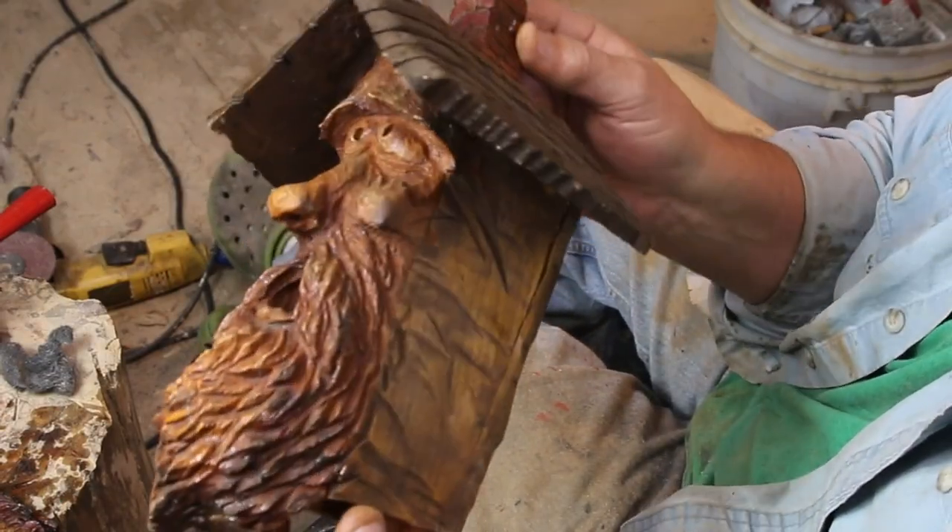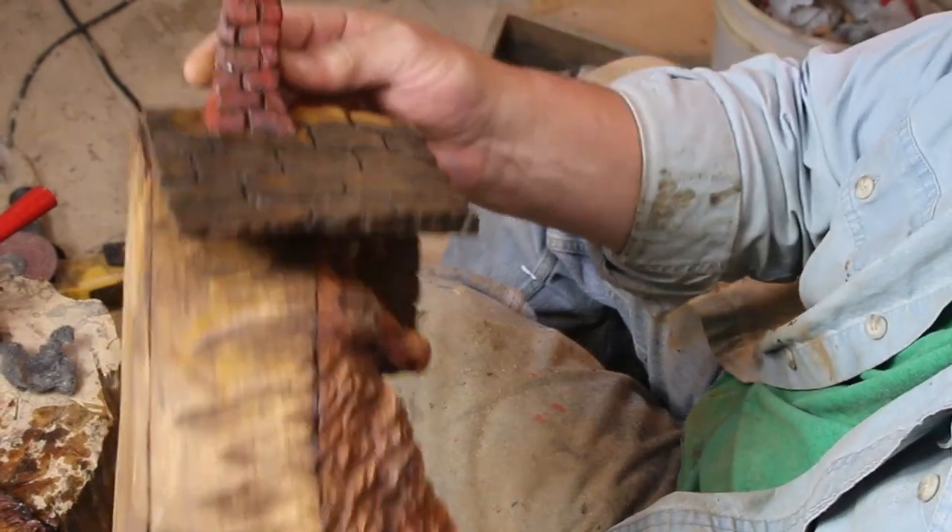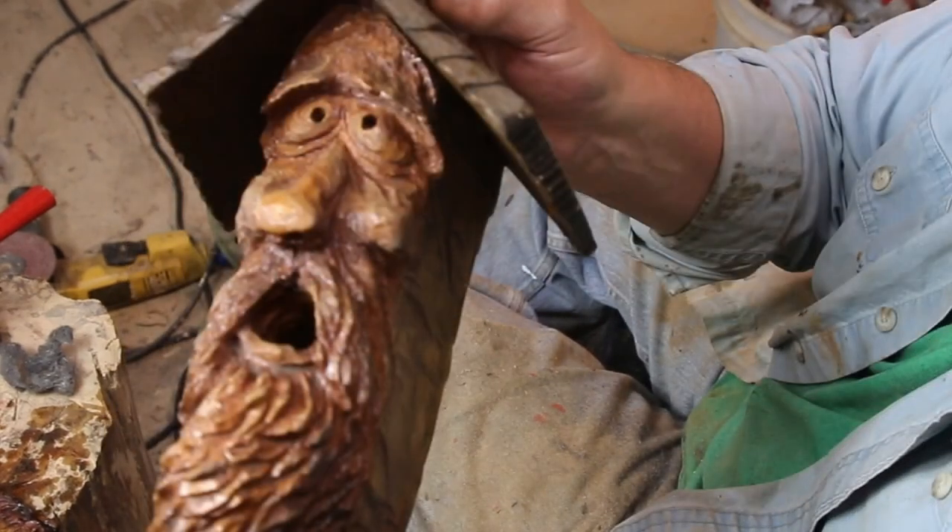Hey, good day, this is Ben here with Studio on the Lake. I've been doing some goofy things all along, so it's time to get back to some regular stuff. Here's a spirit house with cottonwood — a piece of cottonwood bark.